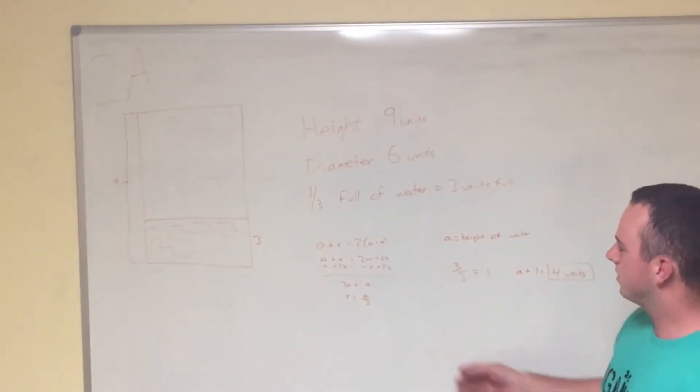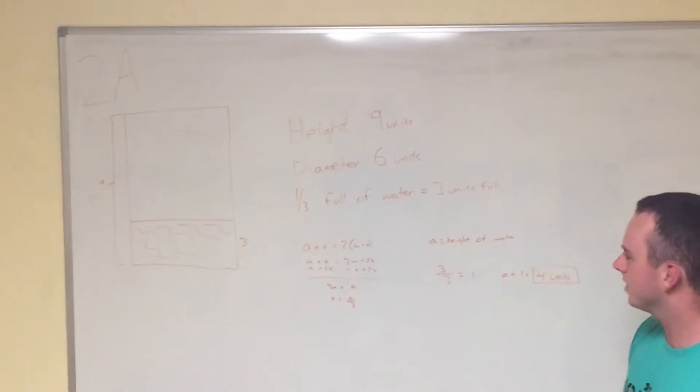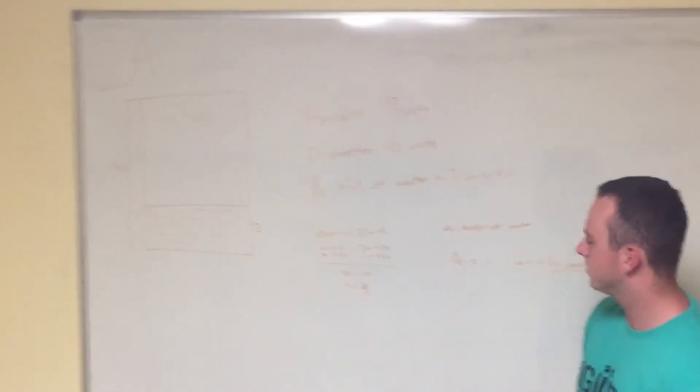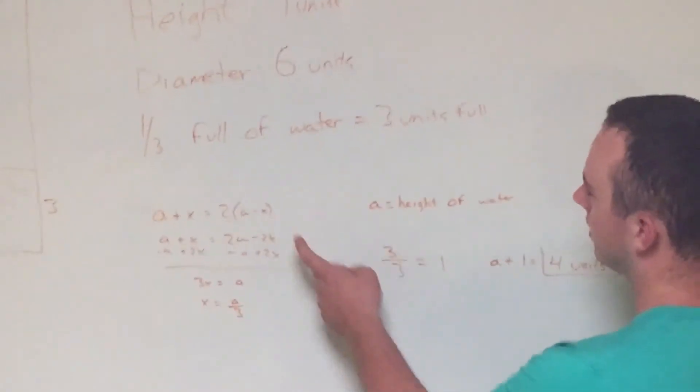The equation I set up was a plus x equals 2 times a minus x, which through algebra comes out to x equals a divided by 3. Here, a represents the height of the water.